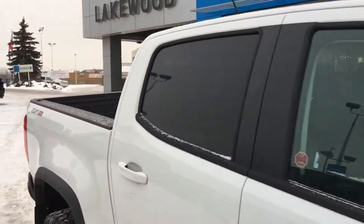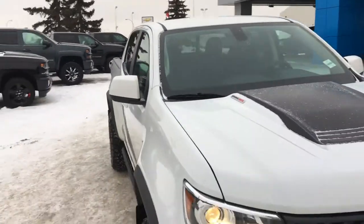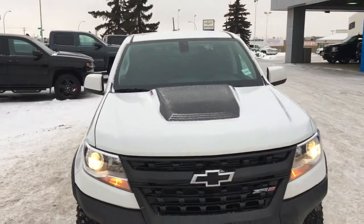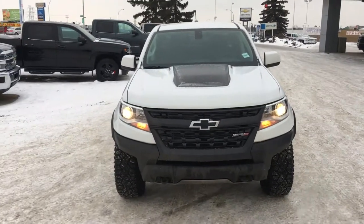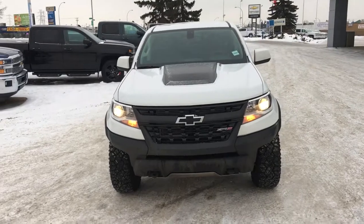So if I tantalized you a little bit, come on down to Lakewood Chevrolet. Give this vehicle, this truck, the test drive it deserves. We're at Lakewood Chevrolet on the corner of 34th and 91st. Come on down — I'll hold the keys. Follow us on.